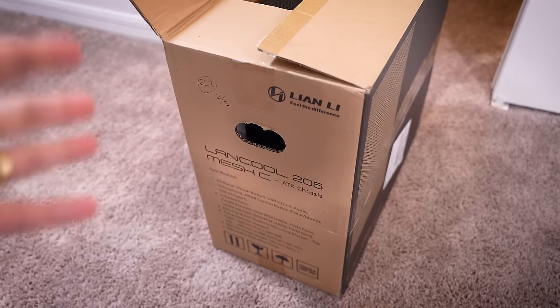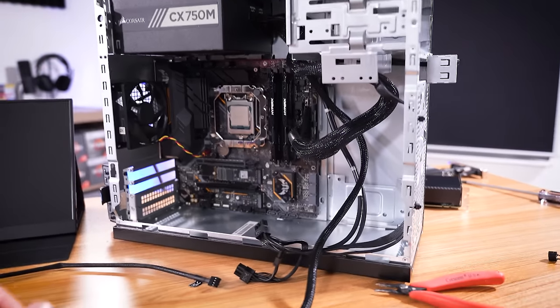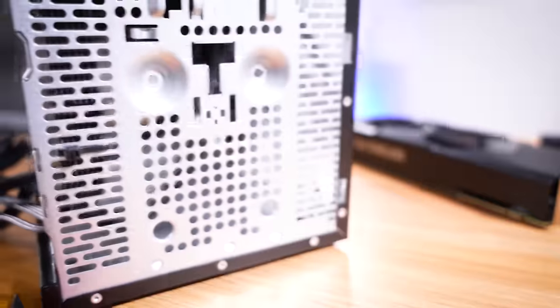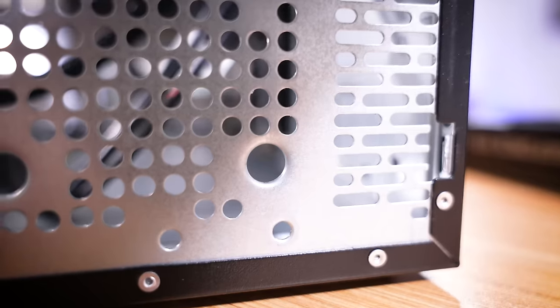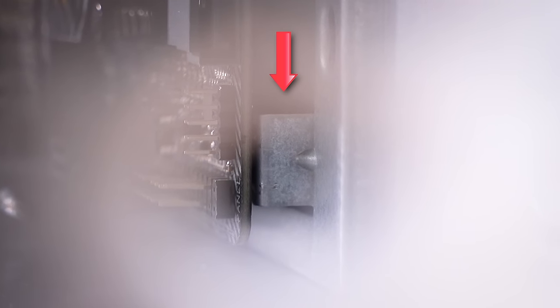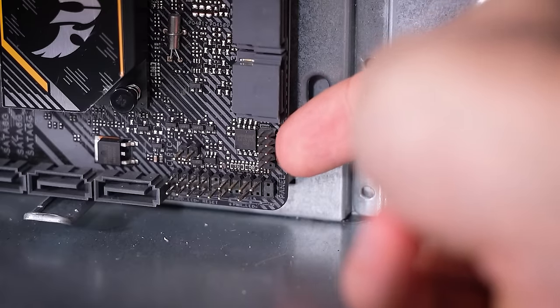I was actually at the brink of replacing the case outright, which I didn't want to do because that would ruin the sleeper aspect of this build, which I really like. So this over here is, I think, our culprit. Do you see that metal piece that's sticking up? That is literally touching a few solder points on the back side of this board — I believe it's the solder points for whatever this header is here. These pins are physically touching, and you can even hear that clanking metal sound.